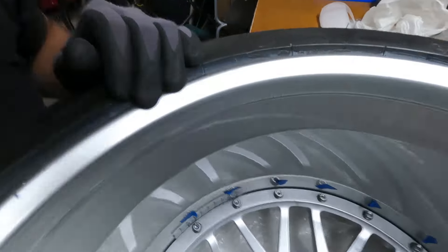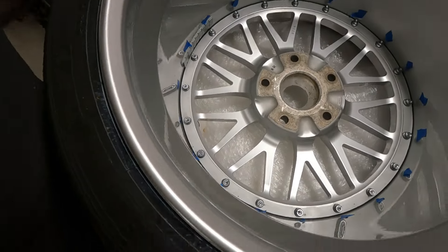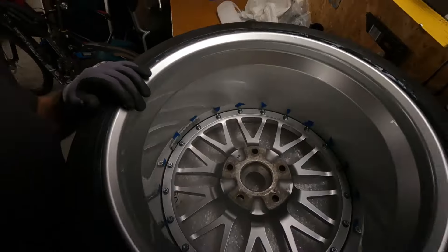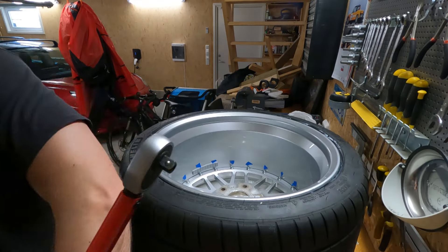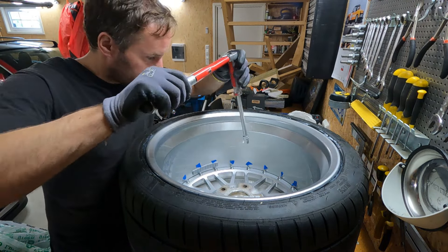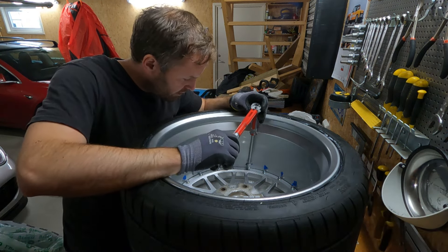All the bolts are pre-torqued. Since they're pre-torqued I don't need to hold the other side, so I can just lay the rim down and it goes a lot quicker. I've set my torque wrench to 26 Nm and then torque and cross-torque all the bolts.